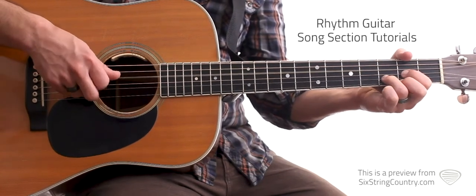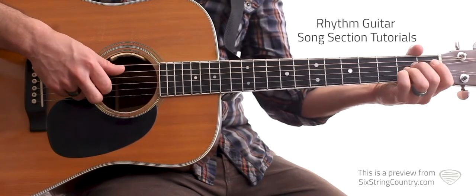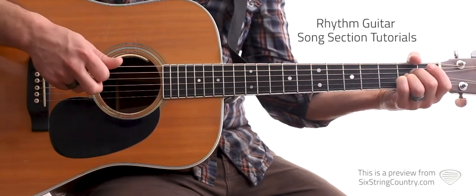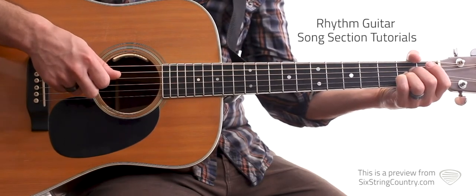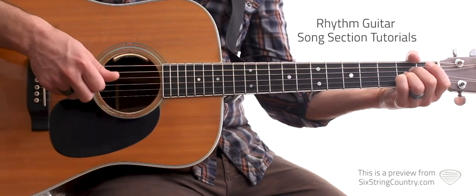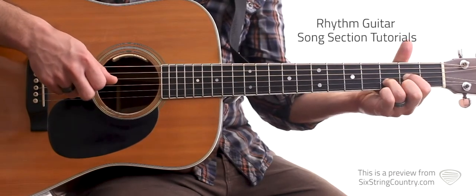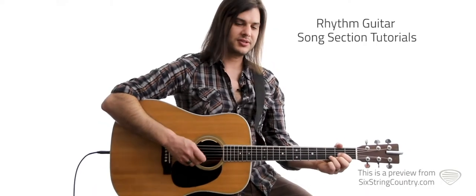And we'll go to A — open on the fifth string, second fret on the second string, second fret on the third. We'll arpeggiate that, starting on the second string to third string, back to the second string. And then back to D, we'll hammer that on there with that same arpeggio — open. Now let's do some of this to tempo.